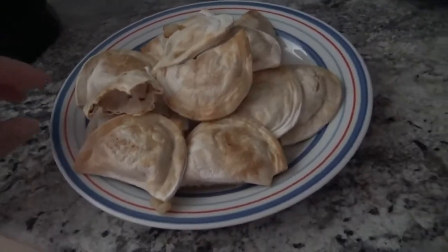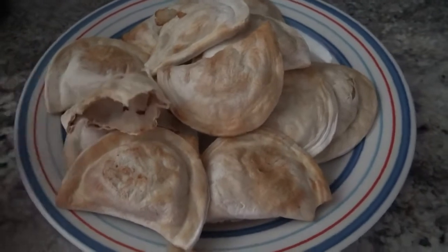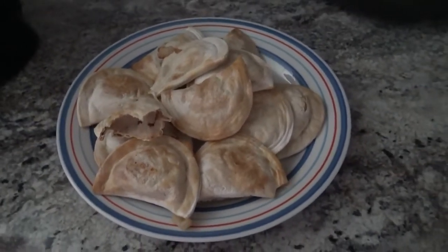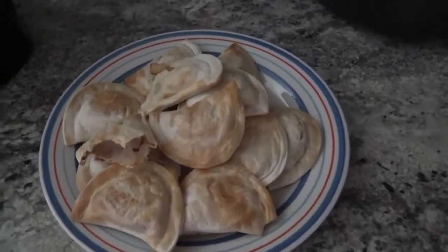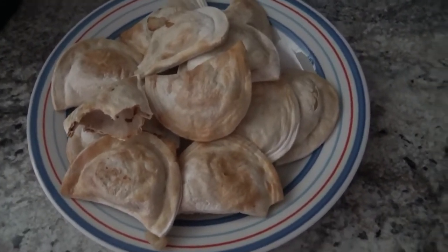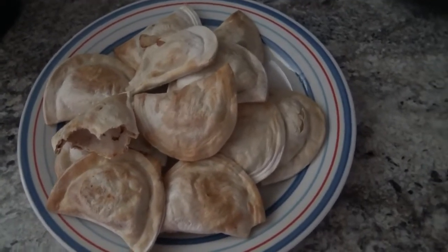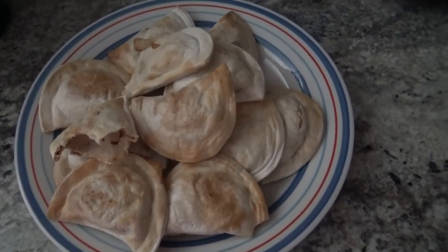Alright, so it's been a couple of minutes and these have cooled down a little bit. I just wanted to give you a little peek on the inside. I am surprised they don't have a ton of really strong onion flavor, but they're actually really, really delicious. So here are some onion frozen pierogies for you.